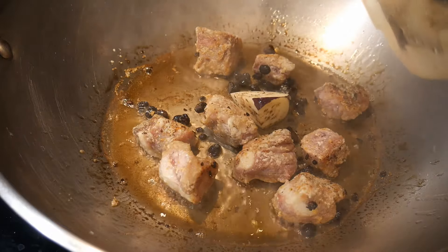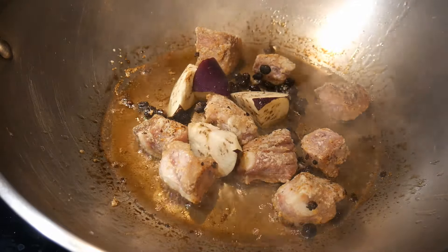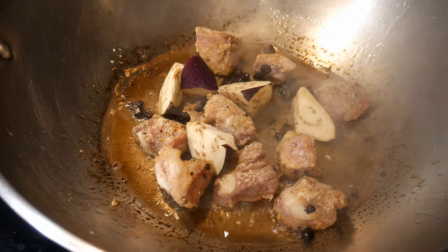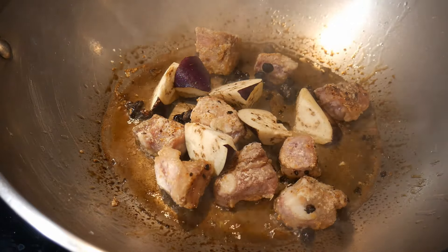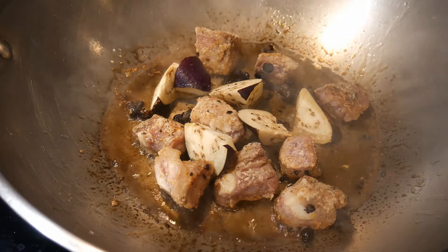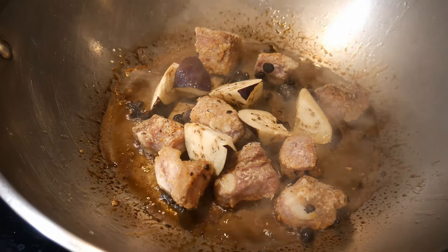Now I'm going to start adding the vegetables. By now, the spare rib is probably about 50 to 70% done, and it will finish cooking after I cook the vegetables. This is the idea of sequential stir-frying: you cook the ingredients that require the longest time first, then gradually add other ingredients that take a little less time to cook.